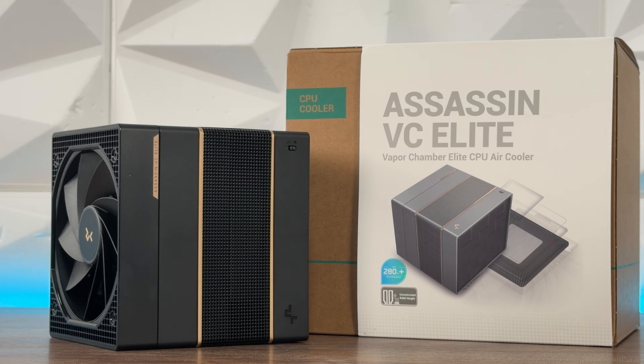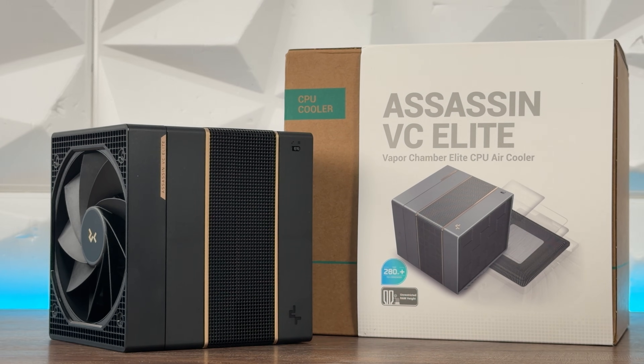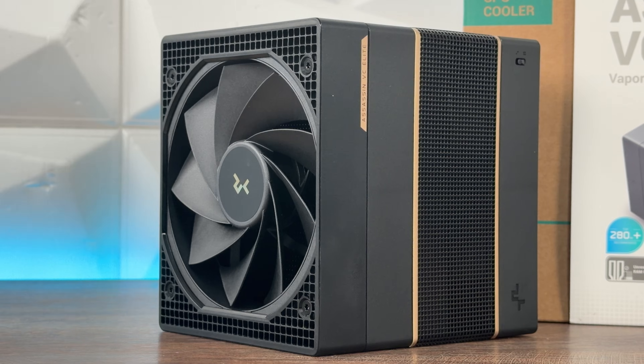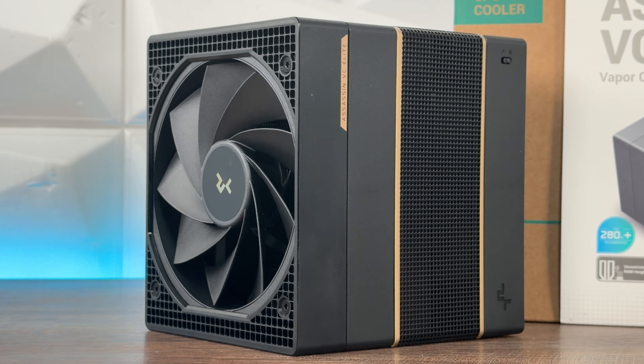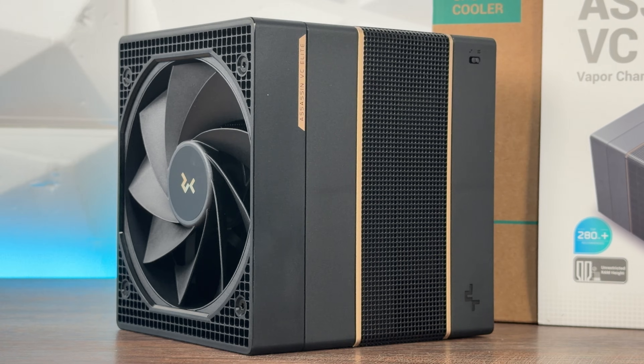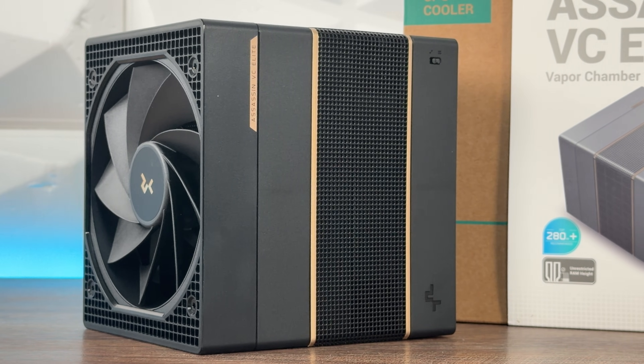What you can expect here: compatibility with Intel sockets up to LGA 1851 and AMD AM5 and AM4. Dimensions are 144 × 147 × 164mm, where the heatsink is 140 × 110 × 160mm. The net weight of the cooler is almost 2 kilos — specifically 1,772 grams.